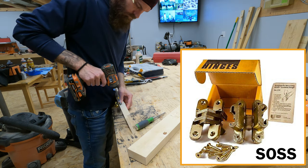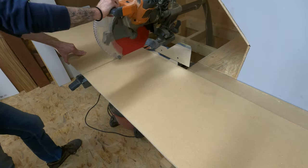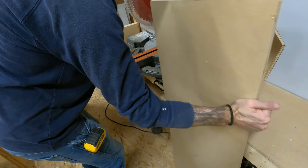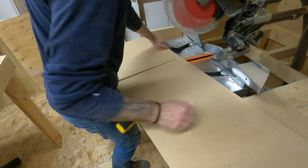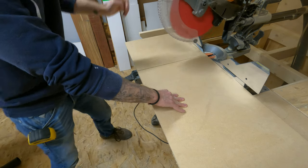With our hinges mounted, it was time to make a panel for the door itself. A 4x4 piece of MDF would have been perfect for this, but I didn't have any on hand and I didn't feel like buying more. So I ended up using a 2x8 piece, and it just so happened that it was exactly the amount I needed when I cut it down and made it into three panels.